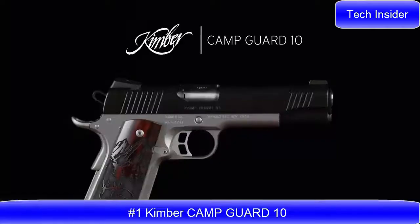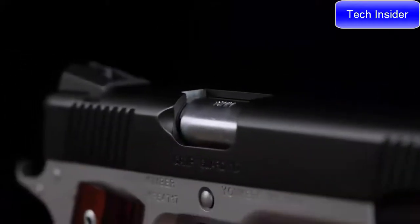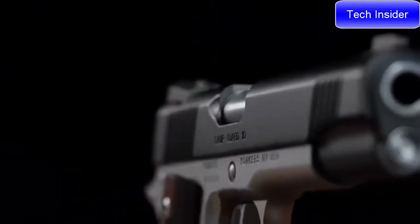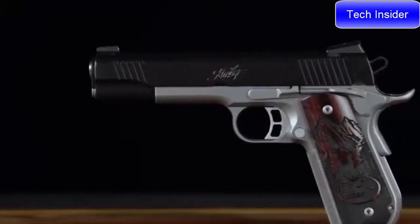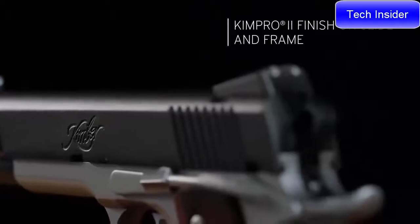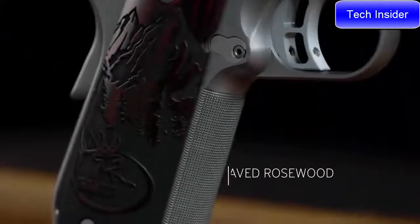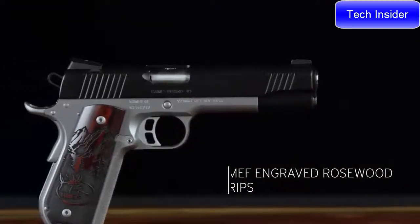Camp Guard 10 — unsurpassed ergonomics, crisp breaking trigger, grip angle, and rounded heel frame make this a smooth shooting 1911. Kimber's proud sponsorship of the Rocky Mountain Elk Foundation makes this a 1911 that stands for something. From its tritium night sights to the hard-wearing KimPro 2 finish, the Camp Guard 10 is proud to wear its engraved Rocky Mountain Elk Foundation grips. This full-size 1911 is available in 10mm.